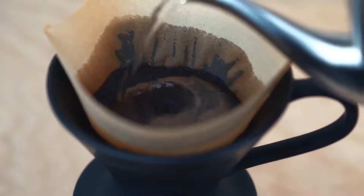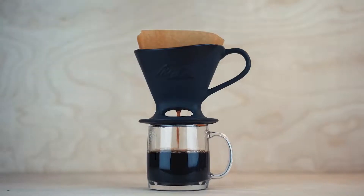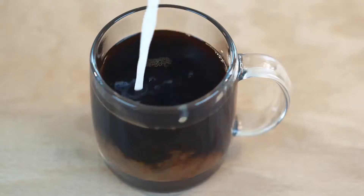Pour-Over Brewing was invented by Melitta Bentz in 1908. Uses No. 4 size Melitta cone-shaped filters. The 36-ounce carafe only has markings to the 4-cup line.